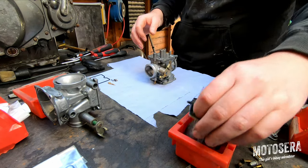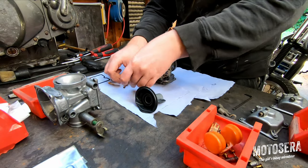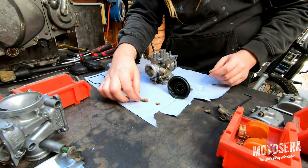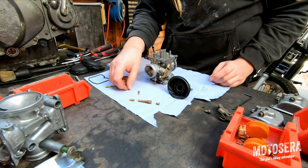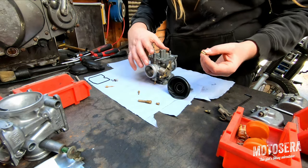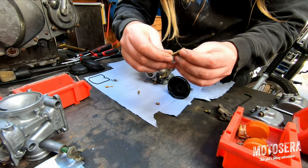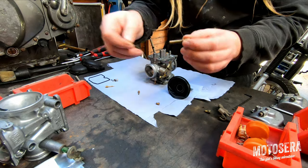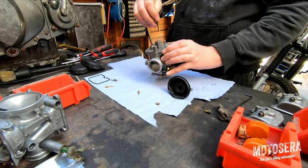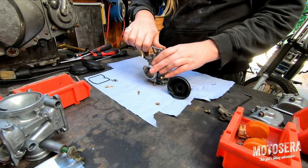We're going to start with putting the emulsion tube and the main jet and the idle jet back in. Here we have the main jet, the emulsion tube, and this is the needle seat that sits in the carburetor body. These have a slightly rounded end and an end with a big chamfer in it — it's that chamfered end that goes in first, so we just drop that in there. This is our emulsion tube — it's been through the ultrasonic bath so it's all nice and clean. Just going to screw that into the carburetor body and get our needle seat to sit in there.